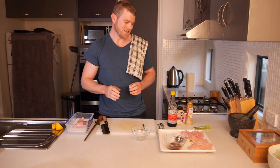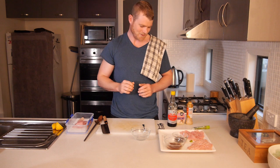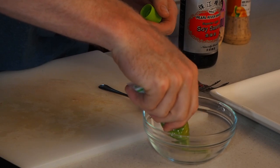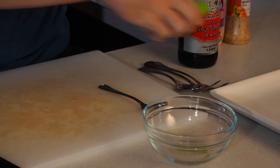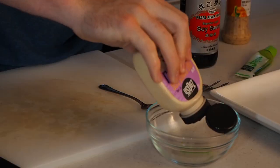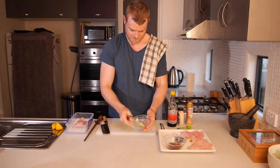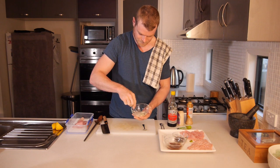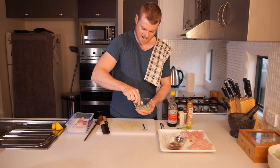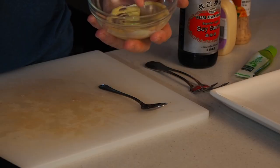Now for the final sauce — my dad actually created this one. He's not a chef by any means but he's absolutely nailed it. Grab your wasabi and put about an inch in the bottom of your bowl, then add garlic aioli — about double what the wasabi is, so two inches. Grab a clean teaspoon and mix those together. When it's the right ratio you should have a greeny paste. You can already smell the fragrance coming out of that.